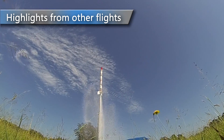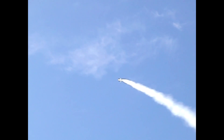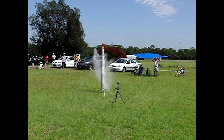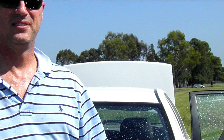And last up is a series of highlights from other foam flights on the day. 3, 2, 1, go! That's a great one — what have you done there?